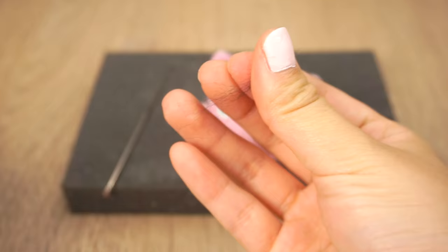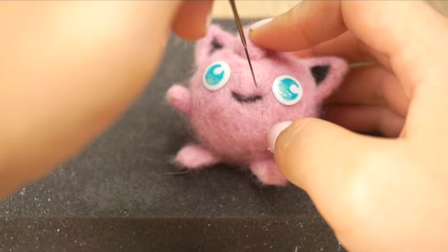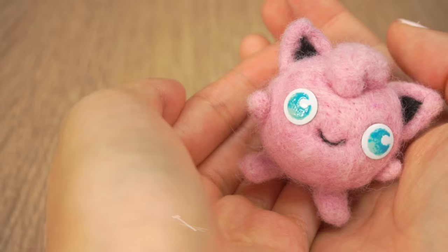Take a very small wisp of black wool and use this to make the mouth. A common beginner mistake when felting is to use too much wool when making facial features, so be sure to use the tiniest amount possible here. And now your Jigglypuff is done!